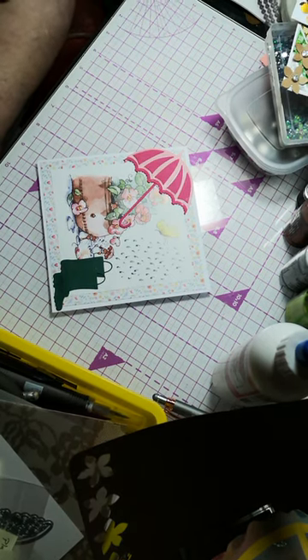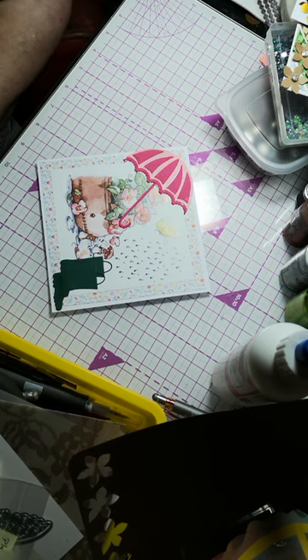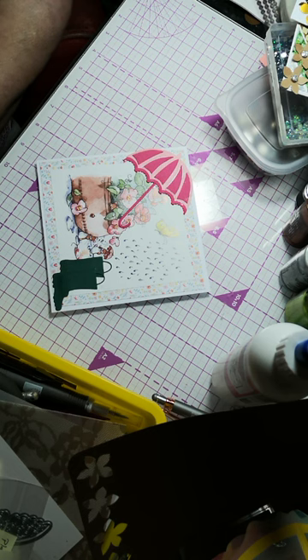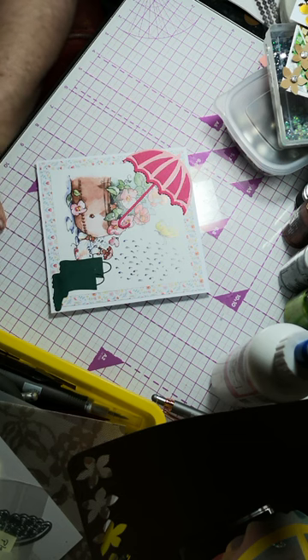Hi, it's Trisha here from Honeywell Crafts. I've just come on today to show you my card for week 13 of Pink Bubble Cards alphabet challenge, and the theme this week was U for Umbrella.